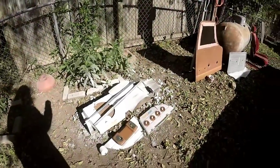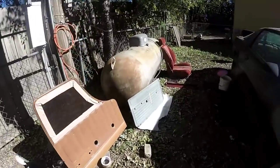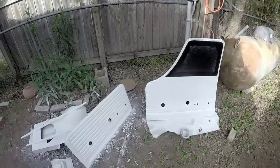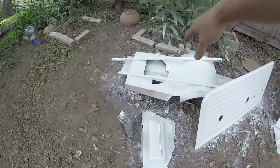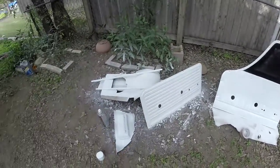I think everything's prepped and I'm going to go ahead and put the first coat on it. Everything's on its last coat now. The only thing is this piece requires one more coat and those require one more coat, and then it's done. I'm going to let it set for 24 hours and then put it all back in.